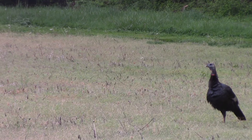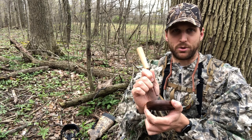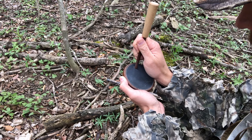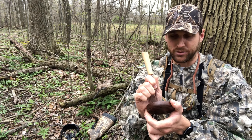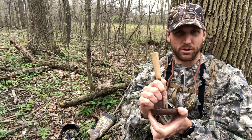So after that, let's get into the yelp. The yelp is as simple as making an oval shape on the call. You can practice it, but it gives you your two-note yelp by simply making an oval. You're gonna put the pressure on the call, and you can also mess around with pressure to change tone. If you get more out towards the edge of the call it'll be higher pitch; if you get down into the middle it'll be lower pitch.